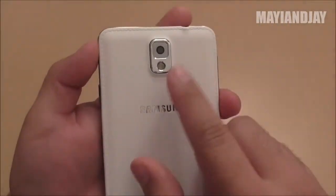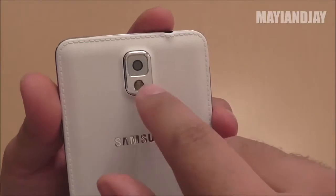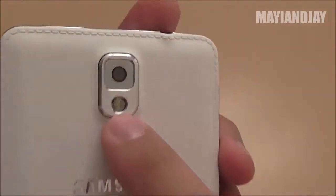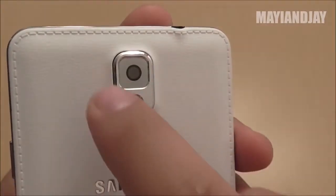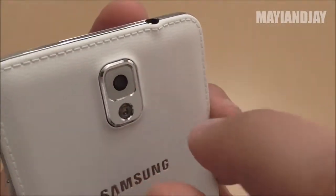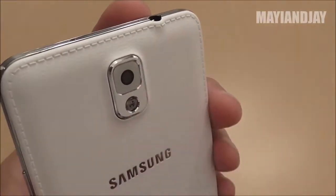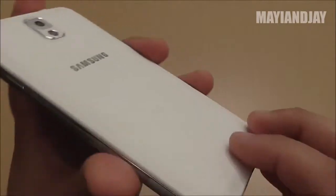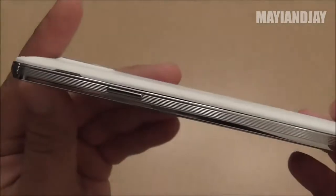First off, going to the physical aspect of the phone, it does have a 12.6 megapixel back camera with the LED flash. If you notice around the camera it has that white type of glass that the original actually has, whereas on the N9000 it's a little different. That's one of the differences you would notice here from a glance.